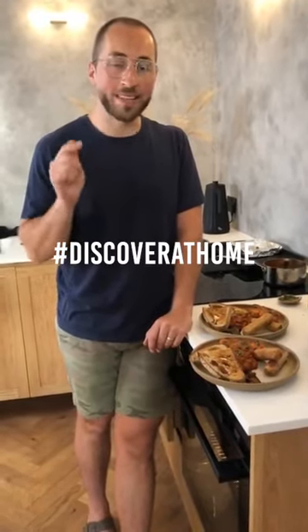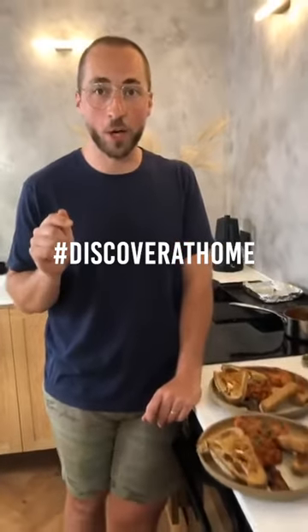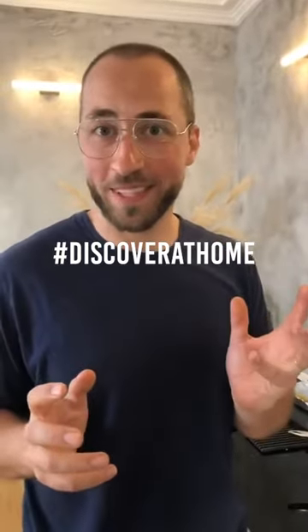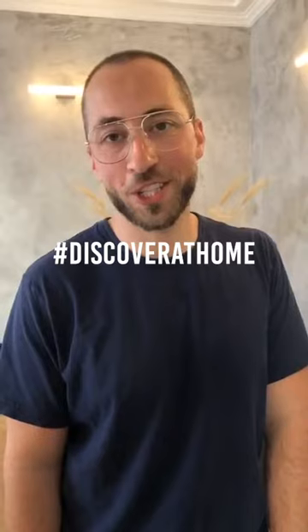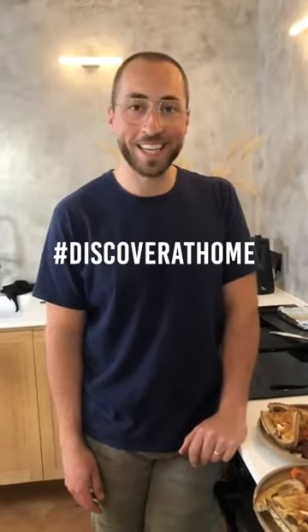Please have a go at making this yourself. I don't mind if you're creative and put your own spin on it — completely change it, swap the ingredients out, add an element, minus an element. Just try and make your own vegan full English breakfast. And if you do, post it on Instagram, tag Mercure Hotels, and use the hashtag discover at home. I really hope this has helped you feel like you're not so trapped. Make sure you do try and discover new things wherever possible, particularly in the kitchen. I'll see you next time.